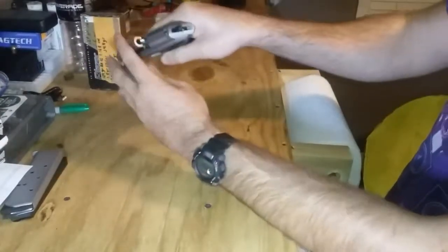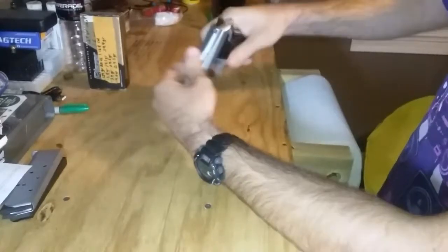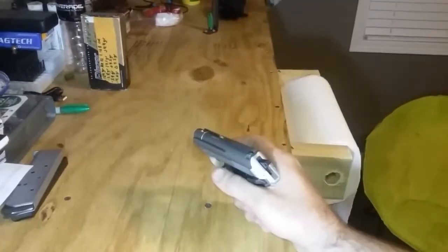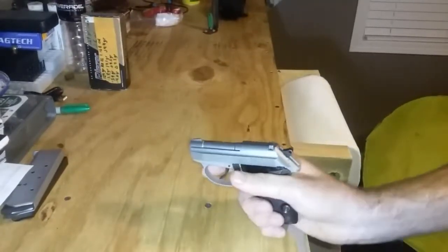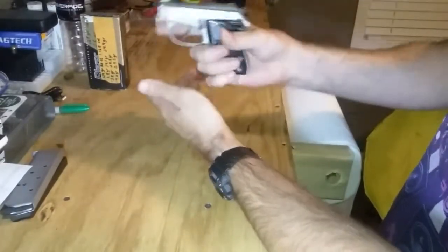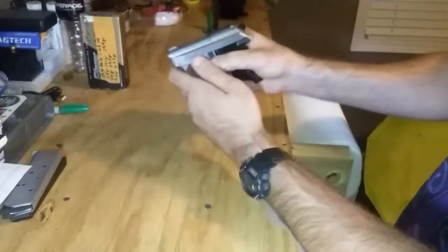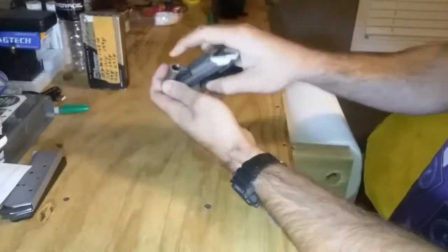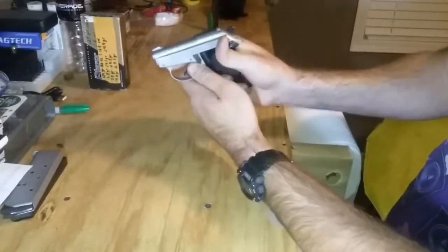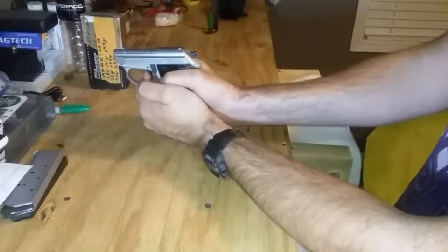You can flip up your barrel, insert your magazine, insert your first round, close the barrel, and now you're ready to fire. Insert your magazine, flip your barrel up, insert your first round, close it, safety on — and when you're ready to fire, safety off and squeeze the trigger.